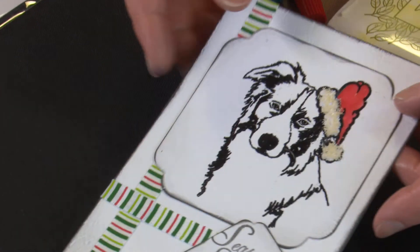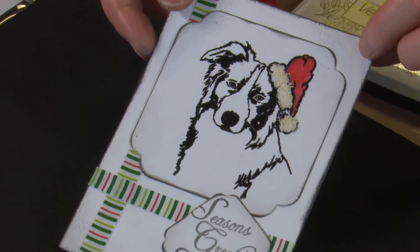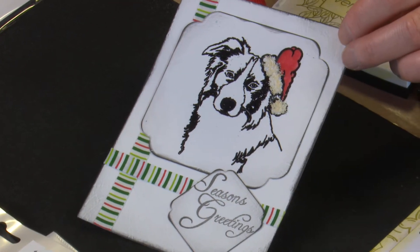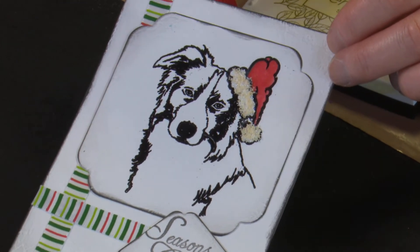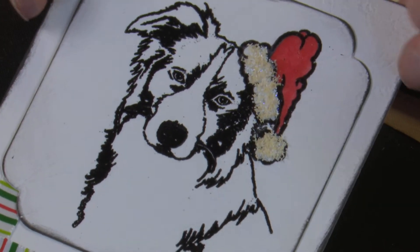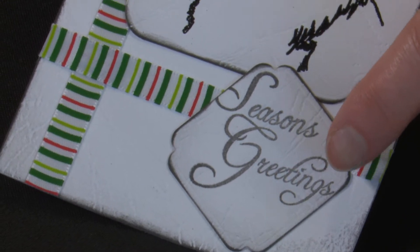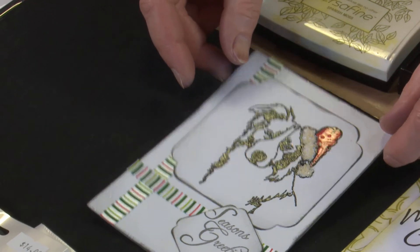This is another little one just to have a look at - this is using the border collie. He hasn't been coloured at all, he's just been embossed in black, as has the hat. I would always, if I'm going to emboss one, emboss the other - or don't emboss either. He's just been layered with some die-cut shapes, the little script seasons greetings, and just a bit of ribbon on.